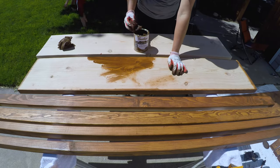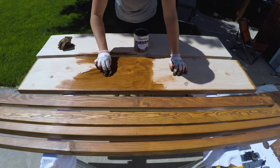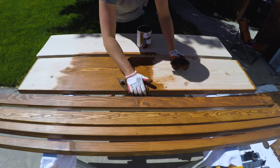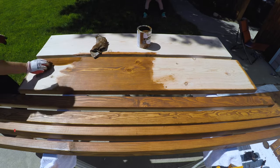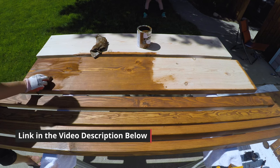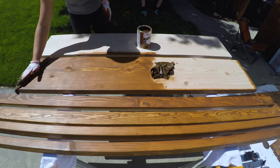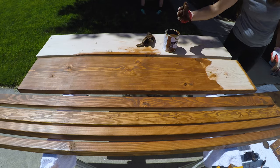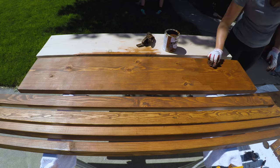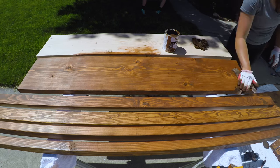My daughter picked Early American by Varathane, which did not require a wood conditioner. If your stain does recommend a wood conditioner, be sure to watch my video about testing if you really need one — the link is in the description below. I like to apply stain with a rag. I then let the stain dry completely before sealing it with a wood finish, which I used tung oil for.